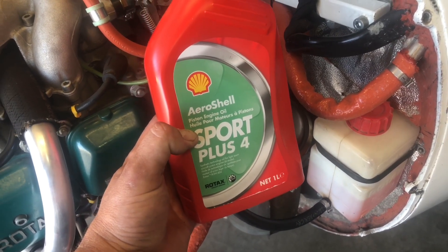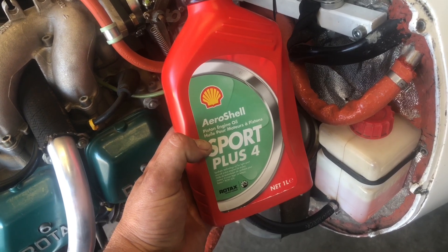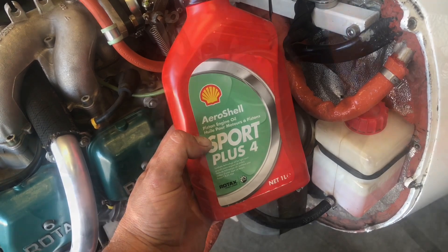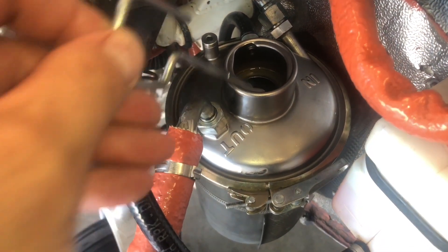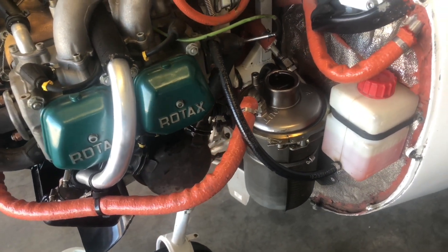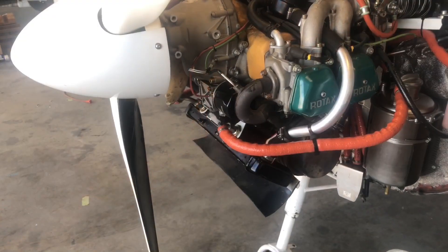I like to add about two and a half liters first, then run the engine and burp it before adding the final half liter, just to ensure that the system isn't being overfilled. Our two and a half liters have been added to the oil tank. Add the dipstick and the oil cap, and from this point the prop can now be rotated without ingesting any air into the system.